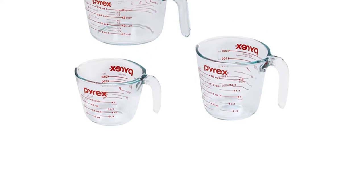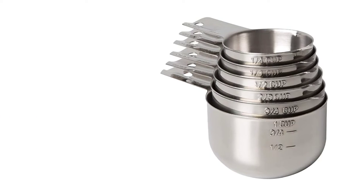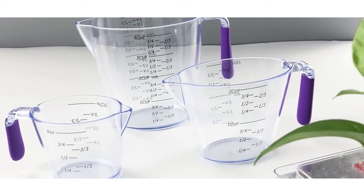Measuring cups are generally made of glass, stainless steel, plastic, and recently bamboo. You'll also find versions in copper, aluminum, ceramic, and other materials, but most of these are less practical. The little things that make them charming don't necessarily make them the easiest to use in the kitchen.